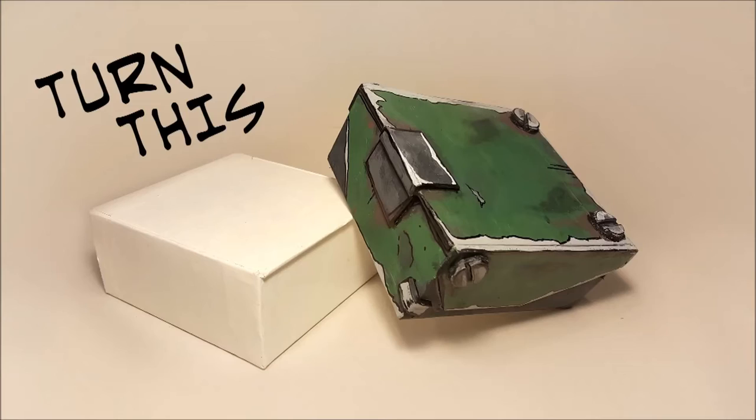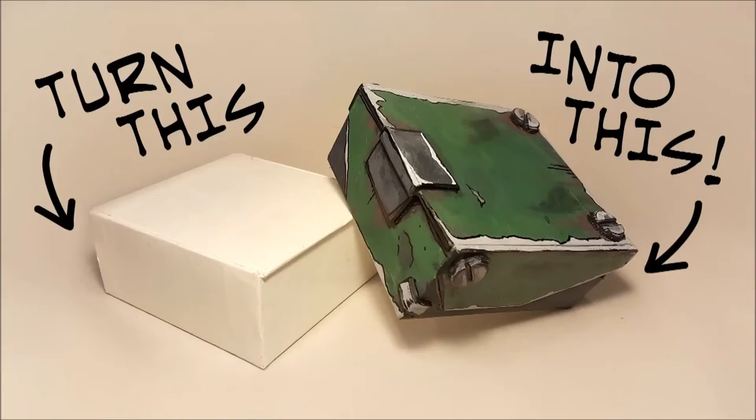This is a video to show how I do my Borderlands inspired cel-shading technique. I'm sure there are other ways to go about it, but this is mine. Even though typically you'd be doing this for a costume, for this example I'm going to be turning this ordinary white box I found in my basement to this. It's kind of cool.